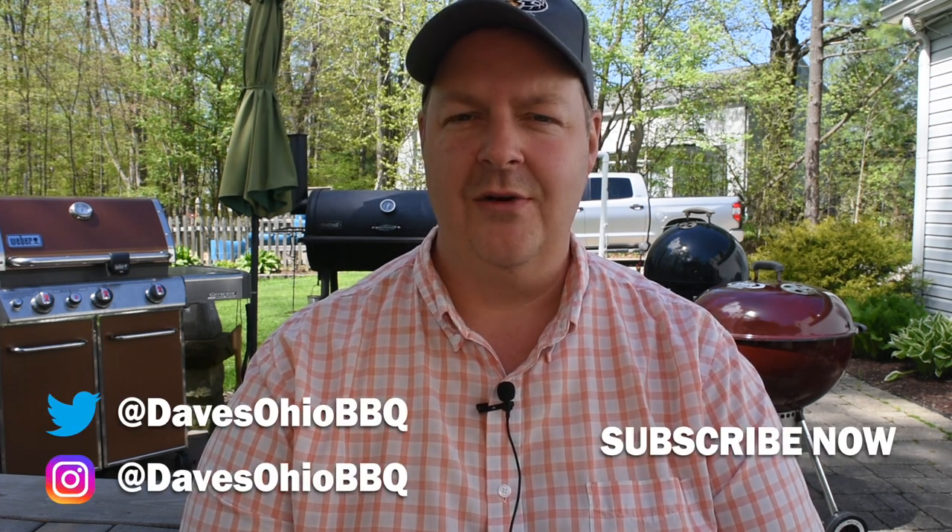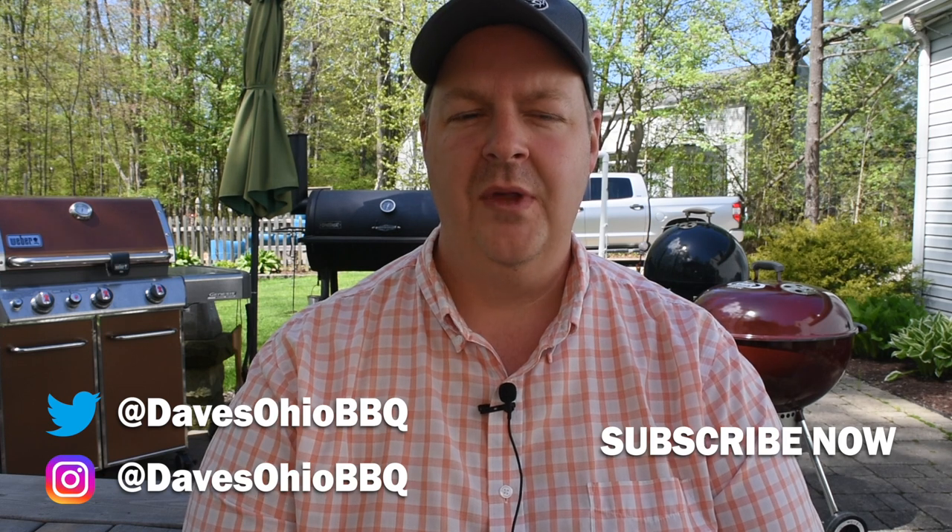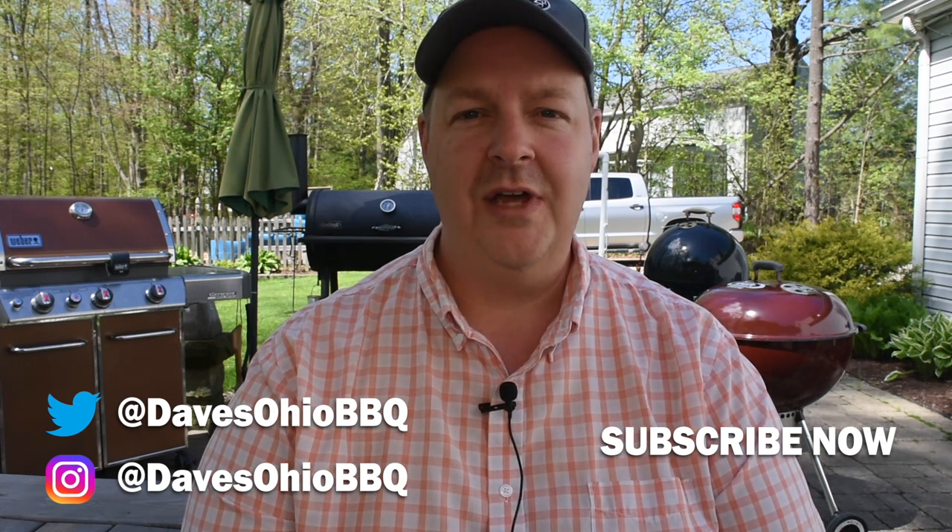As always, if you have any questions make sure you ask them below in the comments. Follow me on social media — Twitter and Instagram at Dave's Ohio Barbecue — and hit that subscribe button and press the little bell next to it so you get a notification every time I have a new video. As always, thanks for watching. I'll see you next time.